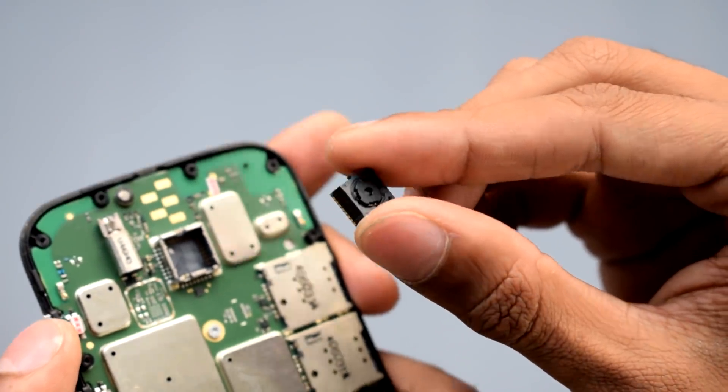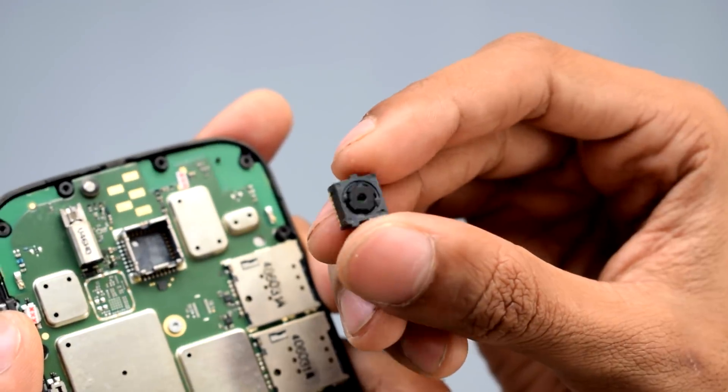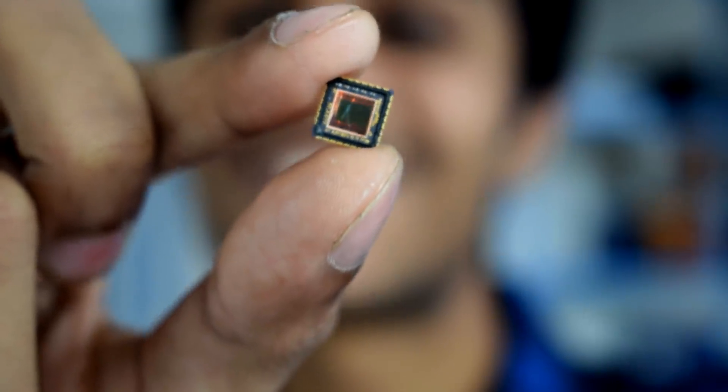Here you go. So this is your image sensor — now this is the most delicate part, so please be careful. Please don't use any kind of sharp tools as that can damage your image sensor. I already scratched up one sensor, so you can trust me on that. But luckily I have a replacement sensor, so let's continue the mod.